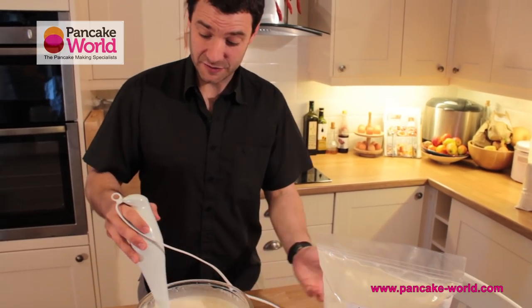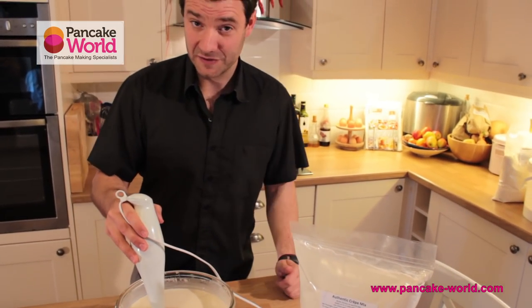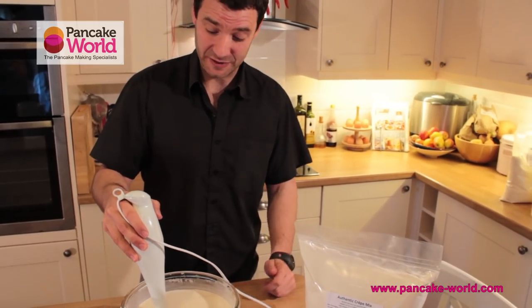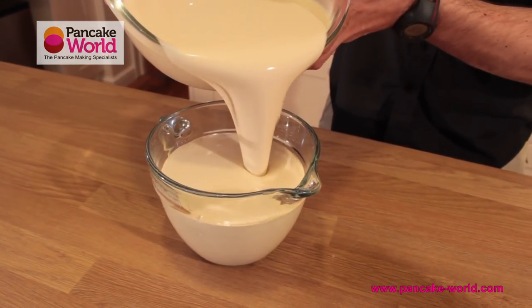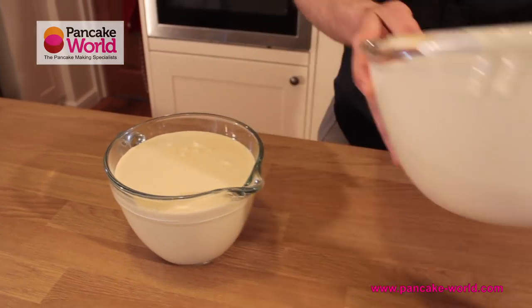Et voilà! We've got a nice quality mix, very nicely mixed. So the next step is quite obviously to plug in a griddle and start making crepes. I personally believe, after years of making crepes, that using a jug is good enough — you know roughly the amount of mix you want on the griddle and it's much quicker.